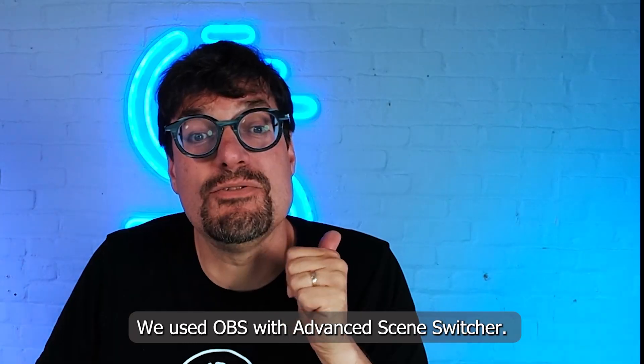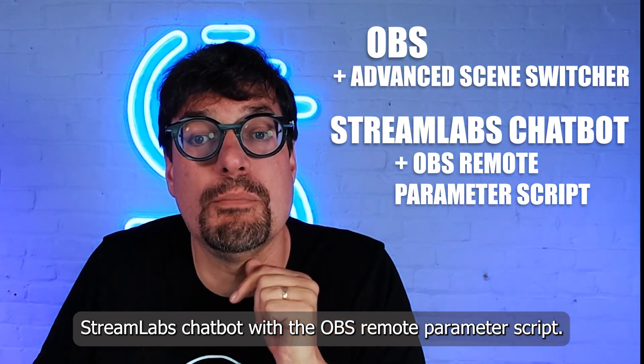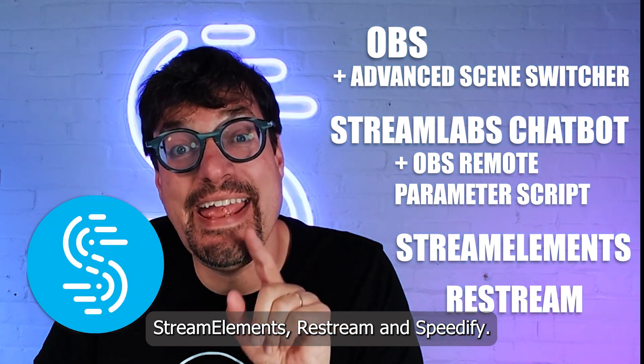Let's talk about our setup. We use OBS with Advanced Scene Switcher, Streamlabs Chatbot with the OBS Remote Parameter Script, Stream Elements, Restream, and Speedify.